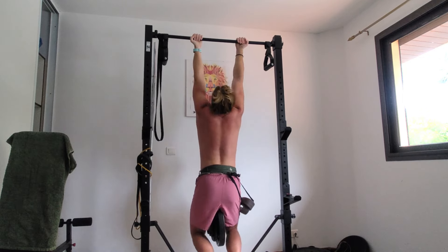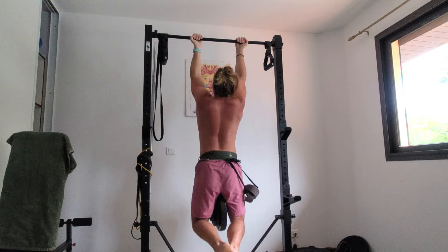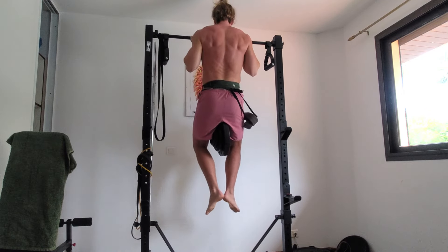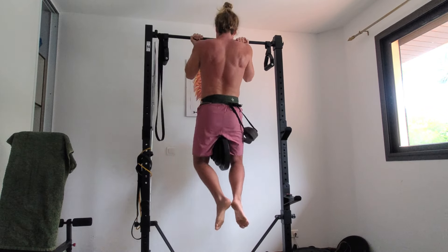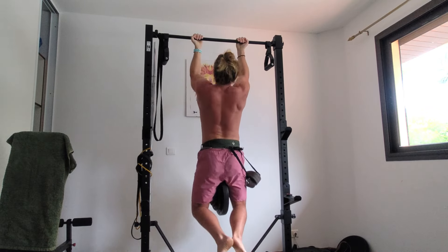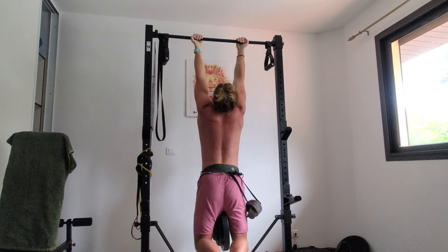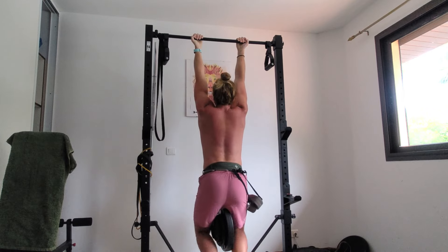The pros of this movement are that it works everything. It improves proprioception because you're also moving your center of mass, as compared to something like a lat pulldown which works the same muscles but your body doesn't move. The only real con is that your body is pretty heavy, so beginners are going to need to regress this with bands or eccentric reps. In this video I'll be demonstrating chin-ups — that is, having your hands supinated on the bar rather than a neutral grip or a pronated grip, as in what we call pull-ups.